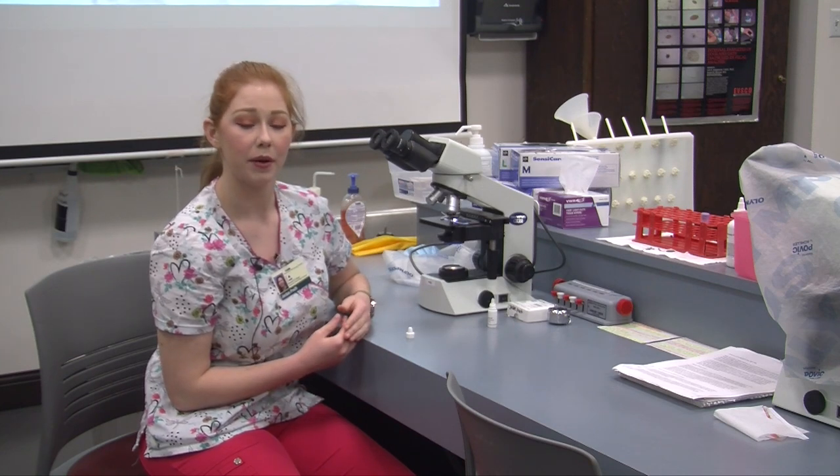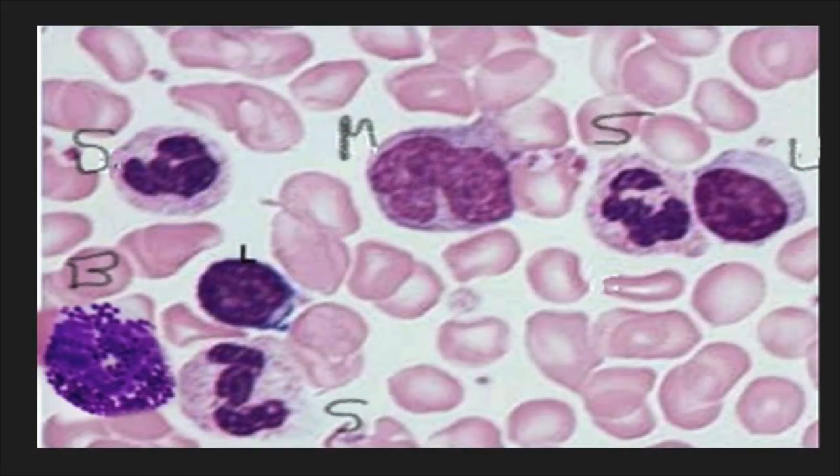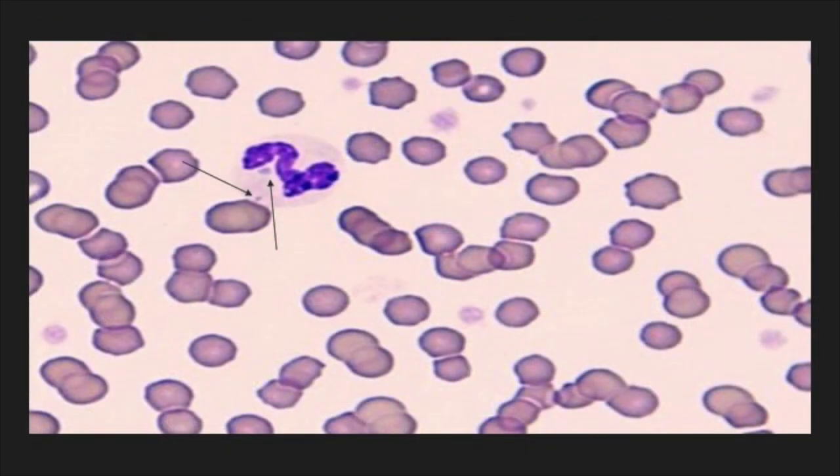Now we can visualize our white and red blood cells. The five white blood cells are known as neutrophils, lymphocytes, monocytes, eosinophils, and basophils. These are normal white blood cells that we should see under the microscope. We have to count them and note any abnormalities. This is a toxic neutrophil — we identify it as toxic because of those round angular bluish-colored bodies in the cell called Dull bodies. These make a neutrophil toxic.